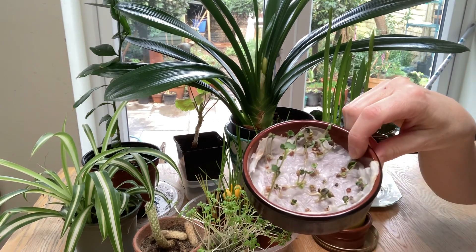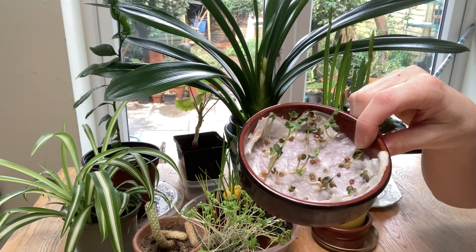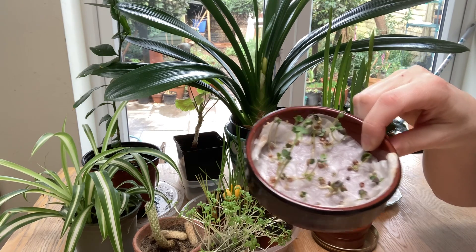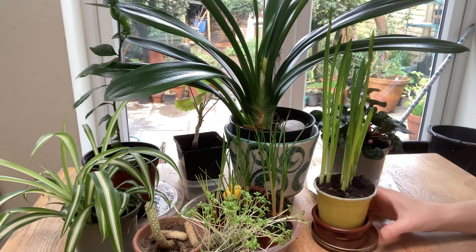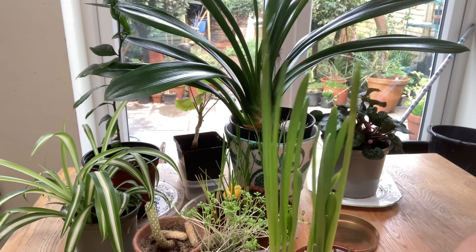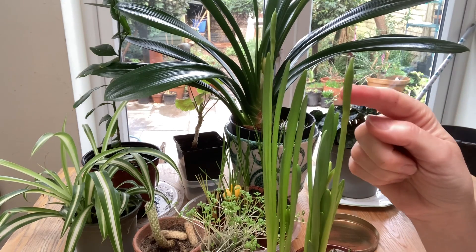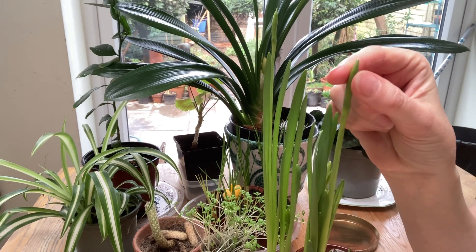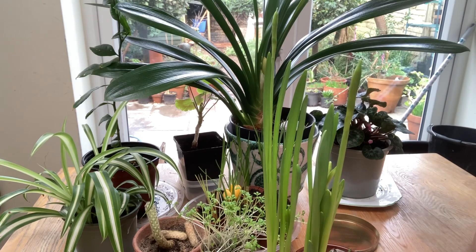These ones are little tiny seeds just starting to grow. These ones are daffodils and you can nearly see the daffodil coming out. This is the top part here and that's going to turn into a flower very soon.